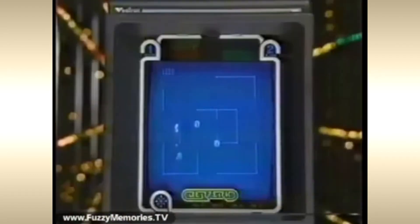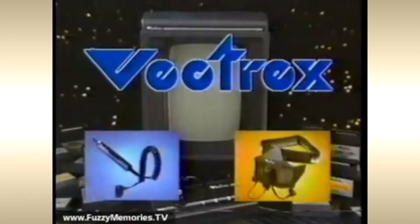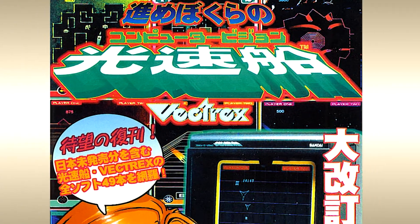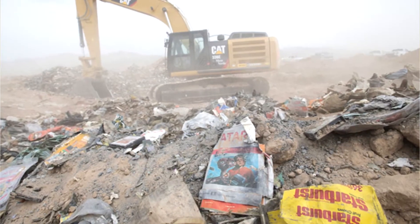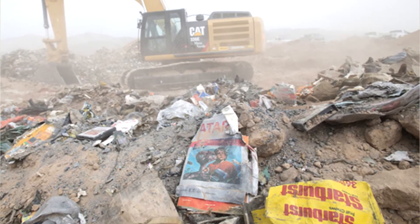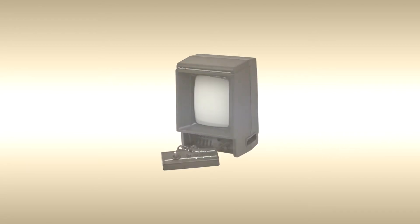The Vectrex was originally manufactured by General Consumer Electronics and debuted in North America in late 1982 at $199. After being bought by Milton Bradley, it saw releases in Europe and Japan in mid-1983. Despite high praise from critics, the console would not survive the then-turbulent video game industry. After Milton Bradley merged with Hasbro, the console was discontinued in mid-1984.